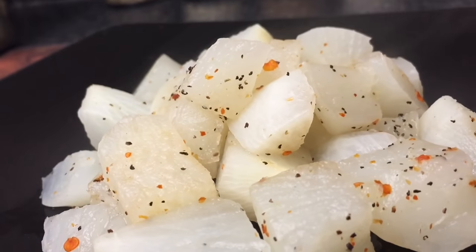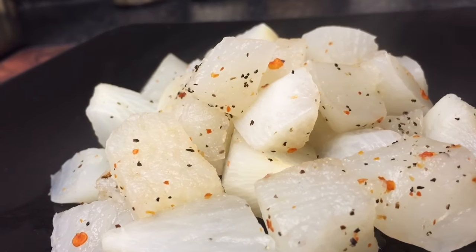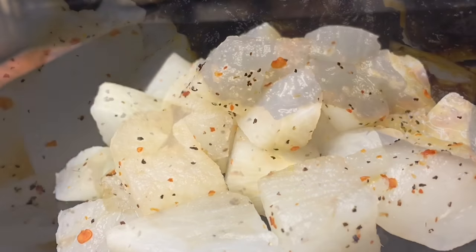Enjoy your turnips. Thank you for watching Clarkstar Culinary. Be sure to like this video. Please subscribe if you haven't already, and hit the dinner bell icon so you can be notified of the next video I publish. Thanks again.